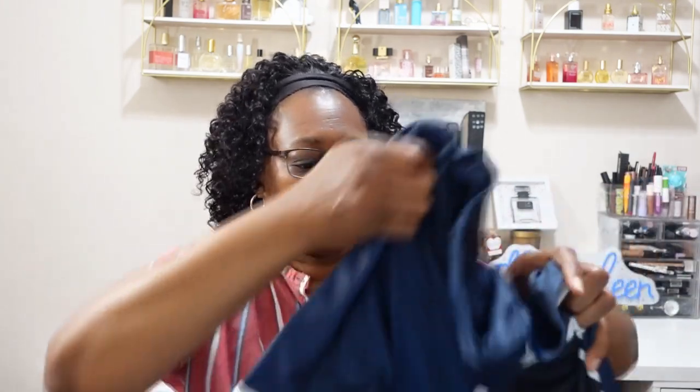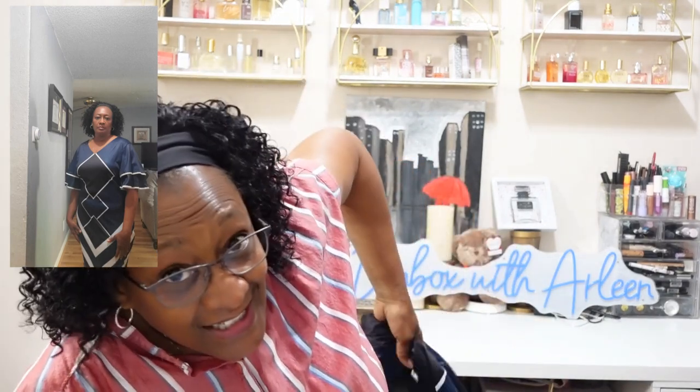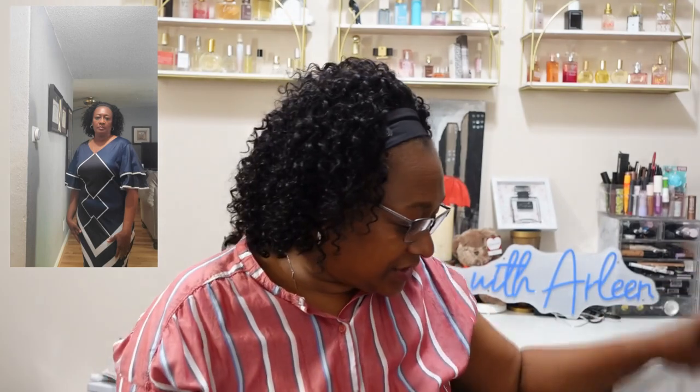We're going to jump into the dresses. Usually when I go to work, I wear a dress. This dress is an Argyle print layered dress with a V-neck, and it was $11.19. It does have a ruffle design on the sleeves, and that's the pattern on the dress. Cute, cute, cute. Did I tell y'all I got a new job? I did.